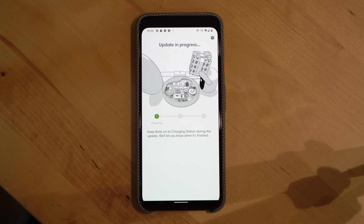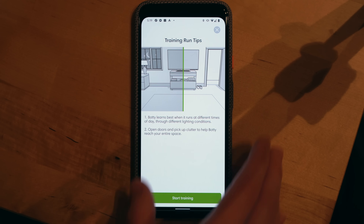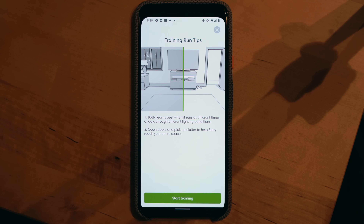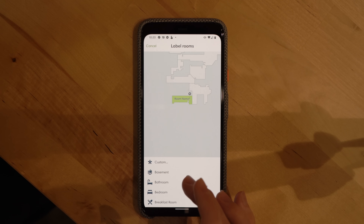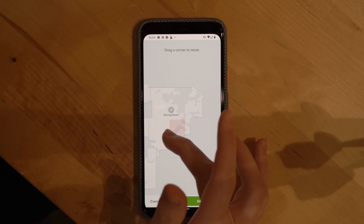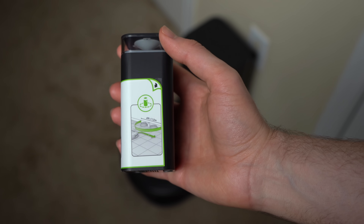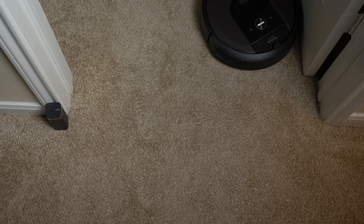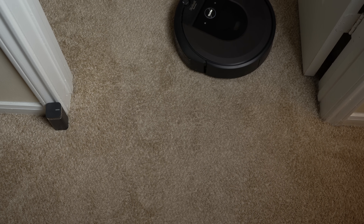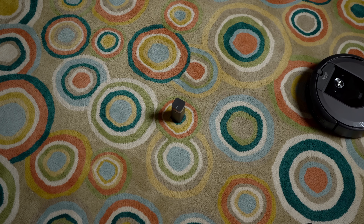Before sending your robot out on its first vacuum run, you'll want to complete what's called a training run. This sends your Roomba out to learn the layout of your home and create a smart map without actually vacuuming. The smart map displays in the iRobot app where you can create room dividers, name rooms, and add keep-out zones. The system also comes with a dual mode virtual wall barrier that can operate in virtual wall mode to block a room, or halo mode to create a circular barrier extending about 24 inches around the device.